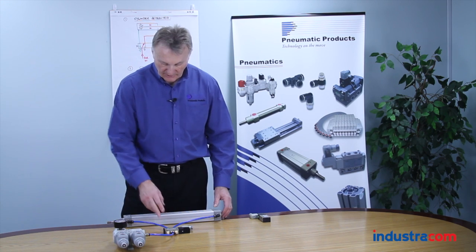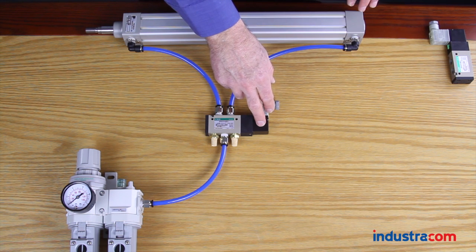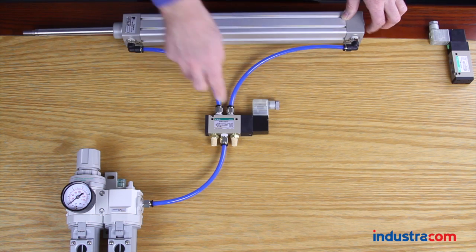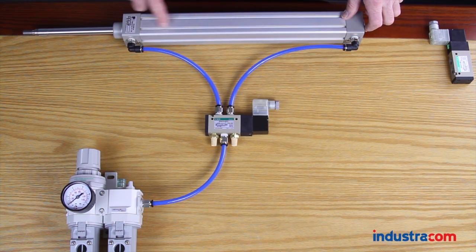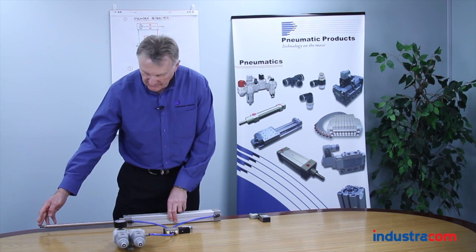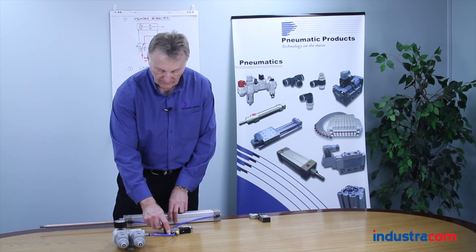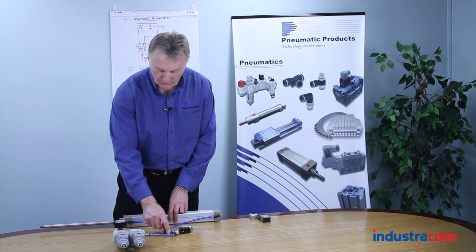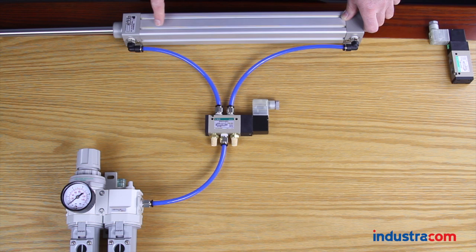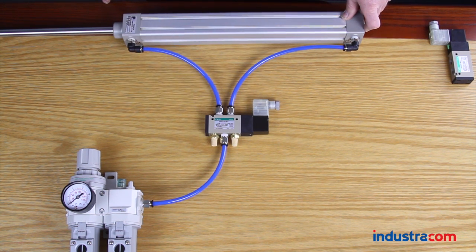At the moment, the cylinder is retracted when the solenoid valve is de-energized. If we energize the solenoid, we're now going to extend the shaft. While it's extending, we have air coming into the back end and exhausting air coming out of here. Once the cylinder has fully extended, the air that was exhausting out of here should now have stopped. If it continues to exhaust out, it's probably not the valve — it's more likely to be the actuator, a faulty seal within the cylinder, causing air to bypass and go out still through the exhaust port.